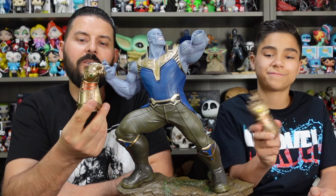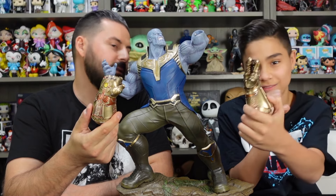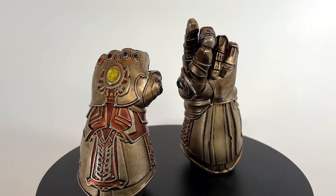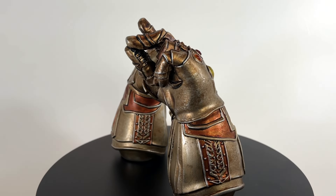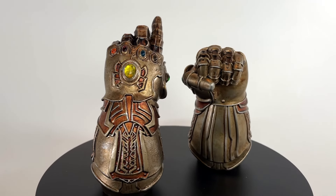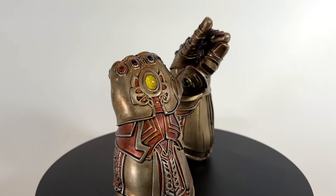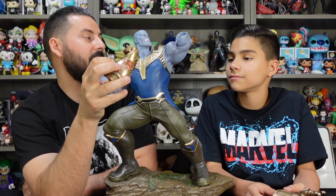Before we get into the statue review, let's take a close-up look at the gauntlets. We've got the closed fist one, and then we have the snapping gauntlet as the alternate. The closed fist one looks pretty cool — it has a nice bronze metallic finish, hand clenched in a fist, with all six infinity stones in their corresponding places. Really nice detail in the line work. The snapping one I really like — the stones look like they're placed in there, and they're not painted, they're a bit transparent. The bottom of the glove is similar on both, but the top differs. I think I prefer the snapping one.